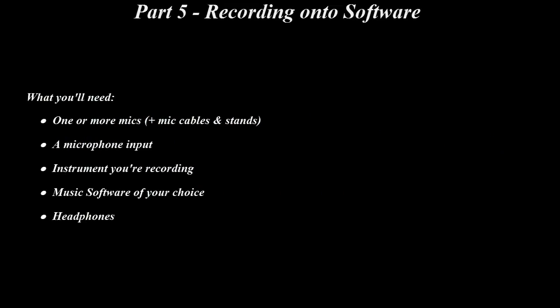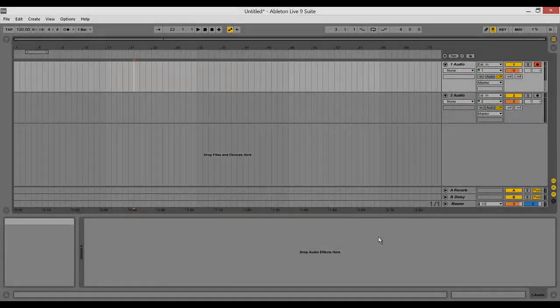This part will focus on actually recording. What you'll need is one or more mics plus mic cables and stands, a microphone input, the instrument you're recording, music software of your choice, and a pair of headphones. This is the final step in recording an instrument. This section is all about actually recording what you're playing into your selected software. This step can only be done after the mics have been properly set up.